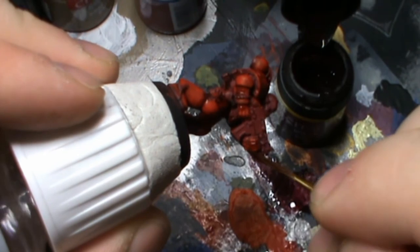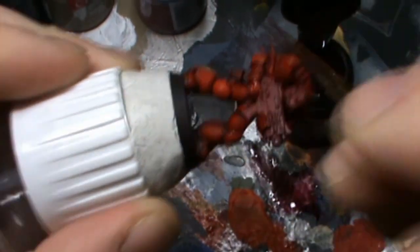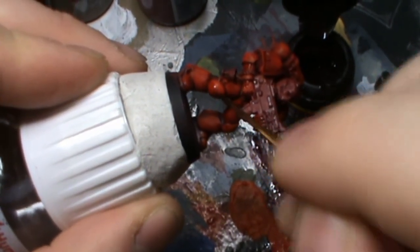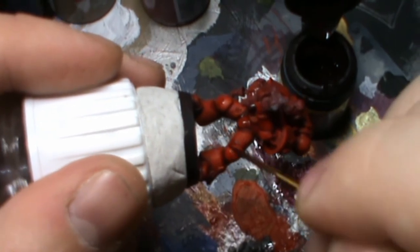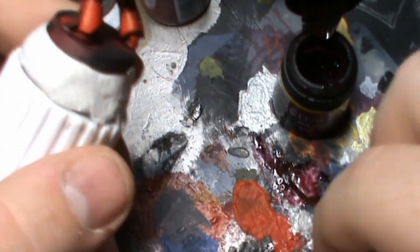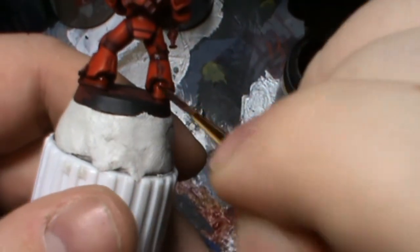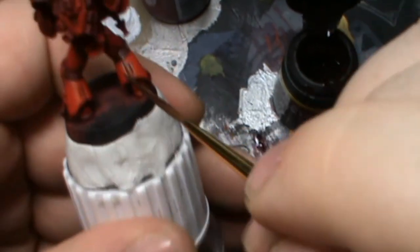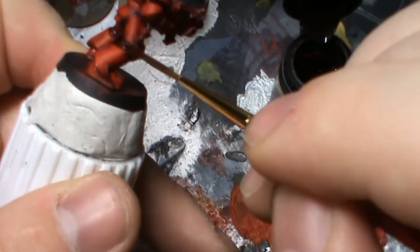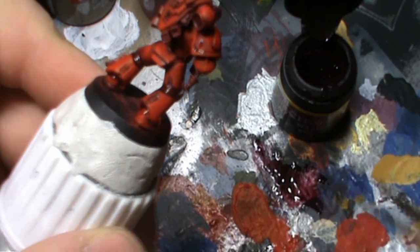Fingers is always a good one to hit. We're going to hit the bottom of the knee pad as well, inside the back of the foot, and the back of the knee again. What we're doing is just building up the pigment.